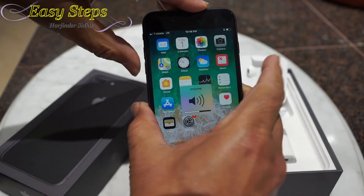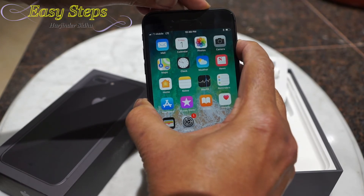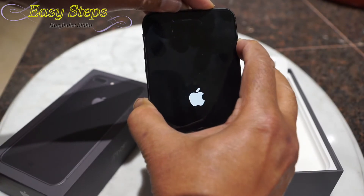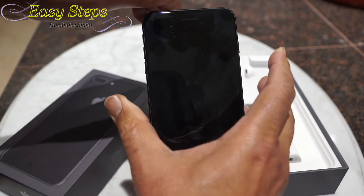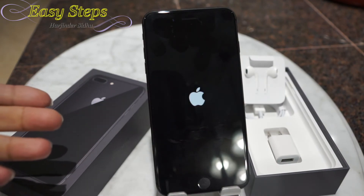We're going to do volume up, volume down, then press the power button and keep pressing until you see the Apple logo. Now you can release your fingers.